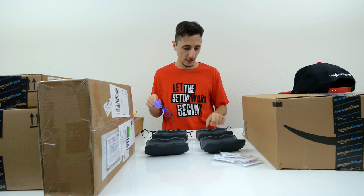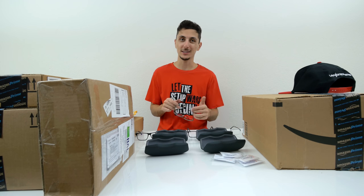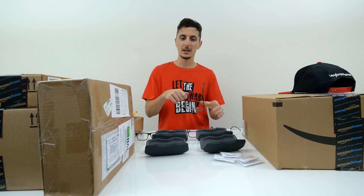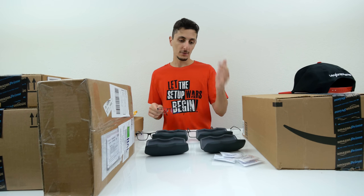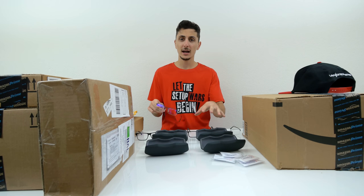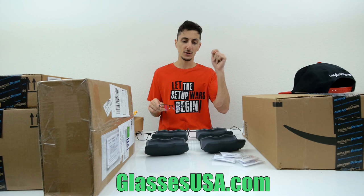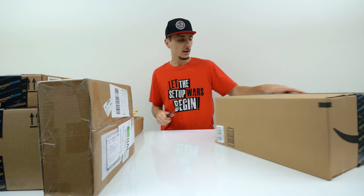Let me know which ones you guys want to see me wear in my videos. I'll probably choose two and cycle between them. It was really hard to choose just four because they have such a wide selection — over 2,500 different frames, including designer brands like Ray-Ban, Oakley, and Armani. These are really quality lenses, basically what you'd get at retail but much cheaper. And the best part — even if you don't like the glasses, you can send them back within 14 days for a full refund. Check them out at GlassesUSA.com, link down below.